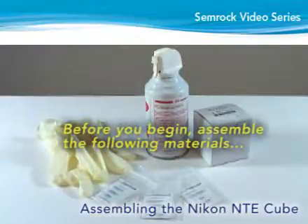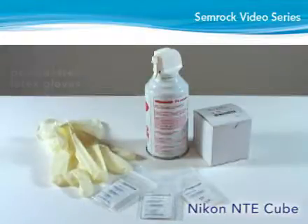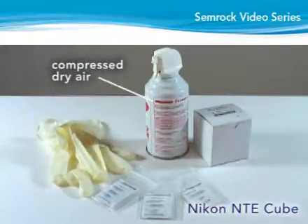Before you begin, assemble the following materials: powder-free latex gloves and a bottle of dry compressed air.